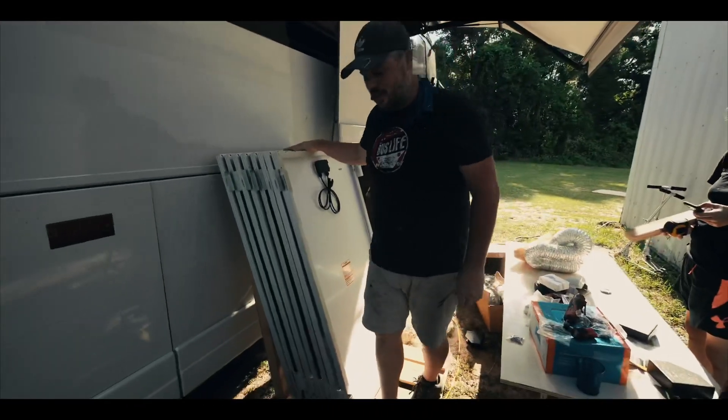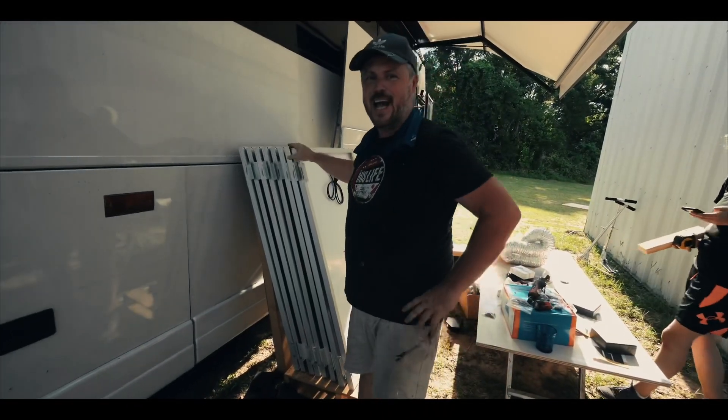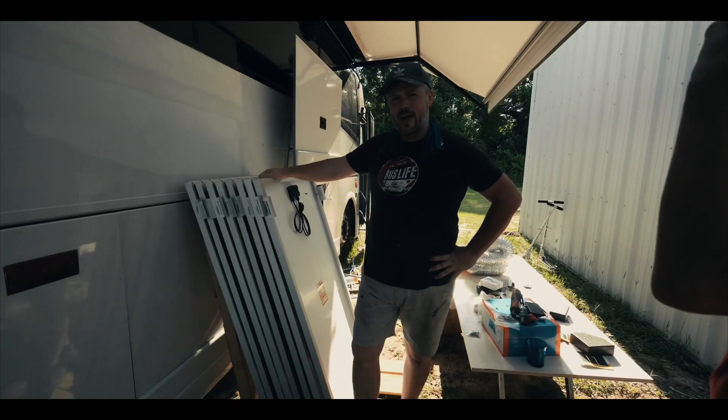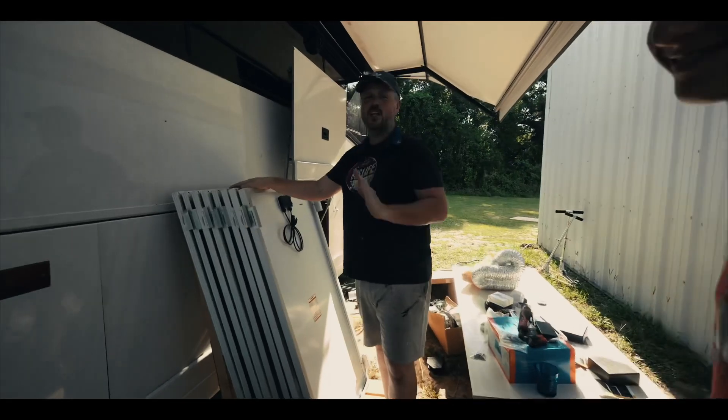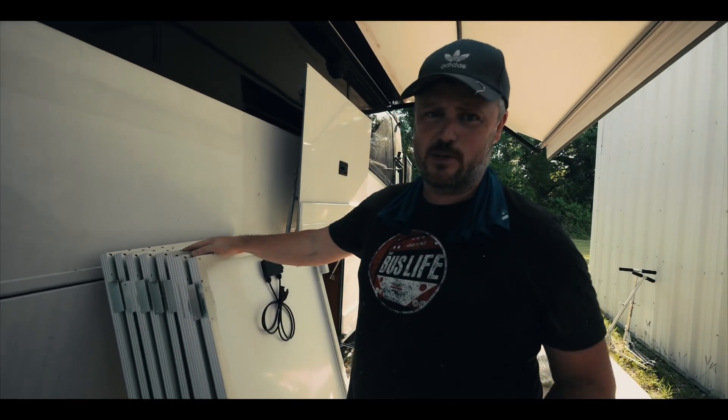All right guys, this is Ashton. We have all eight solar panels bracketed up. Not only will this charge our batteries and give us power, but it also gives you shade on the roof of your bus — and you think a lot about shade when you're in Florida in the summertime.